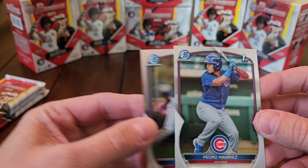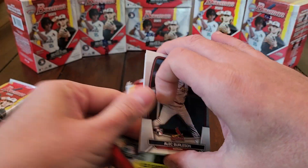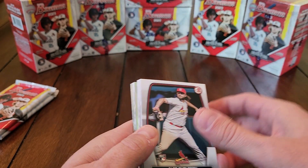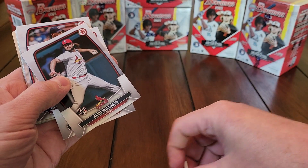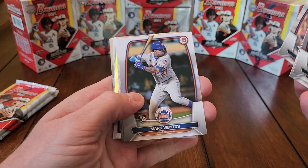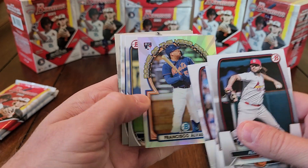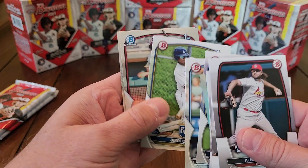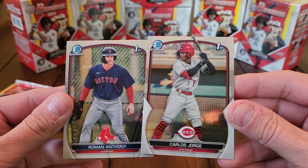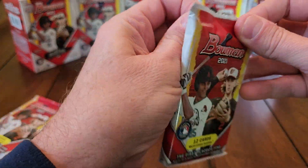I've opened quite a few blasters already and it makes me wonder if they short-print some of the bigger names. Out of all these blasters I've pulled one Drew Jones paper — check that out, we got a bonus shredded piece of card from cutting — Mark Vientos. I pulled one Drew Jones paper and another Francisco Alvarez Rookie of the Year Favorites. One Drew Jones paper and I have not pulled any Drew Jones chromes at all. There's Roman Anthony and Carlos Jorge — a couple of nice Firsts — but I've pulled zero Drew Jones chromes and only one paper.